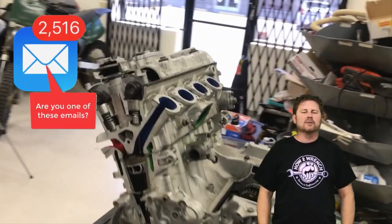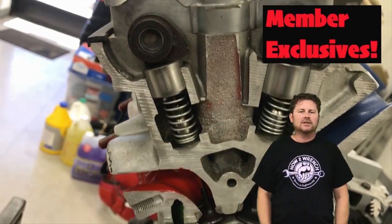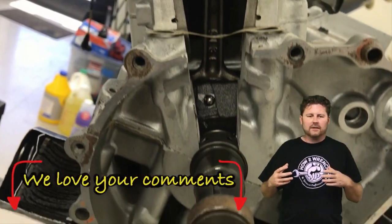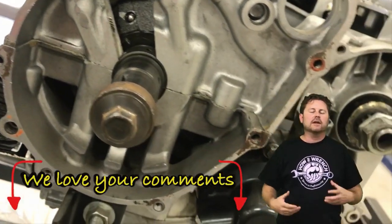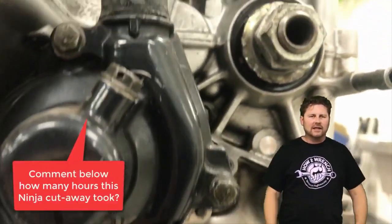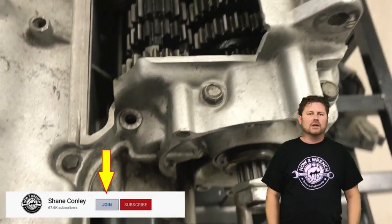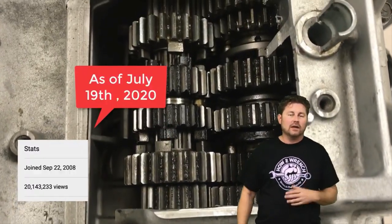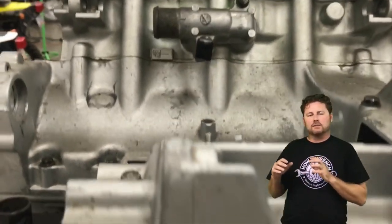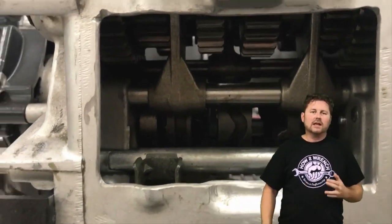The How to Wrench channel has been approved for memberships. What would it look like if you could get member-only content? Many of you have been asking over the last few years — you miss the old deep-dive long videos and the real explanatory content. Those are very hard and costly to produce; they take an immense amount of time to make creative and interactive. We have schools, institutions, do-it-yourselfers, people from over 200 countries using our content — and those deep-dive videos are coming back as member-only content to help offset costs.